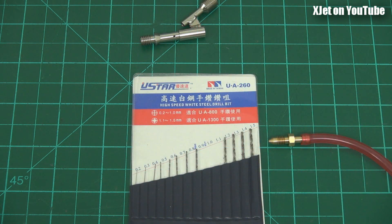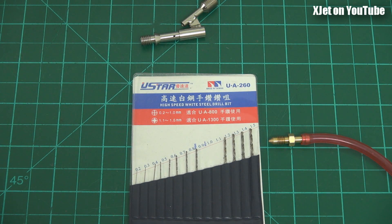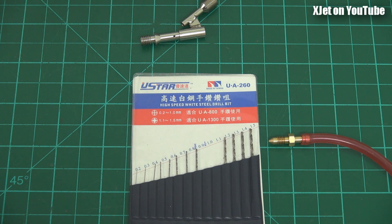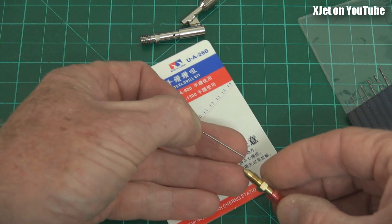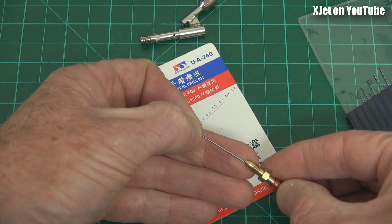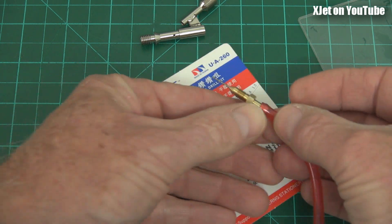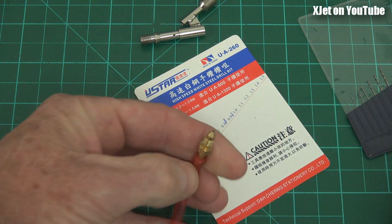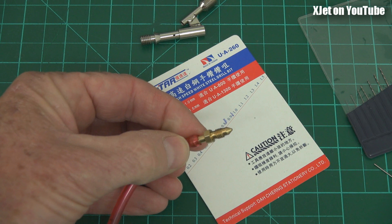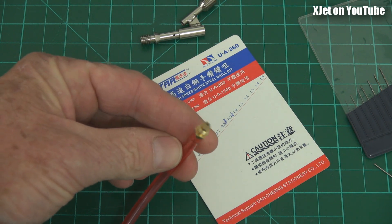To measure the hole, you buy a set of these really cheap small drill bits from Hobby King. They go in size from 0.2 millimeters up to 1.5 millimeters in roughly 0.1 millimeter steps. You find one that fits the hole - this one fits. If I line this up, it's a nice tight fit. There we go - that's a 0.9 millimeter drill bit. So the hole in this fuel metering tube is 0.9 millimeters, and that's too small.